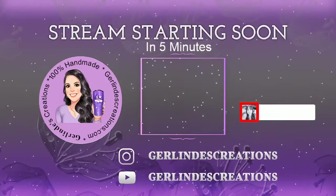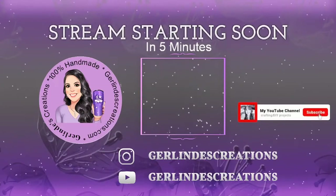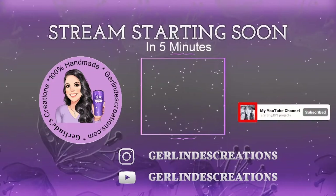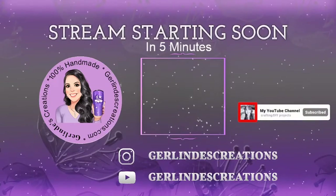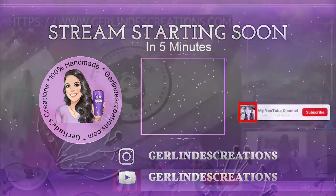Hey guys, welcome to my channel! Today I'm just going to be doing some Q&A, glazing over some orders and some projects that I'm trying to finish up. In the meantime while I prepare all my stuff, go ahead and grab your favorite drink, come back, sit down, relax, and let's chat.